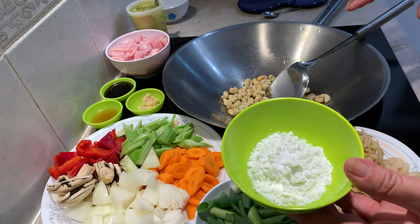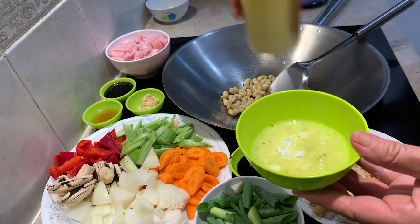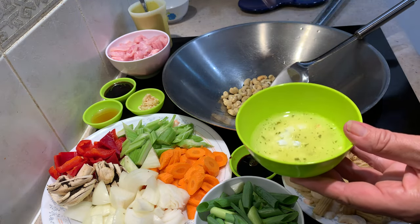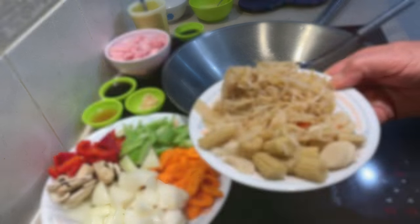We've just got some potato starch here. I'm going to add a little bit of our chicken stock to that to dissolve it — mix it very easily. If you can't get potato starch, use corn flour or arrowroot.